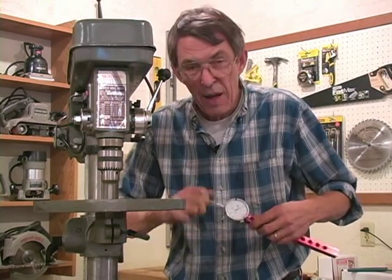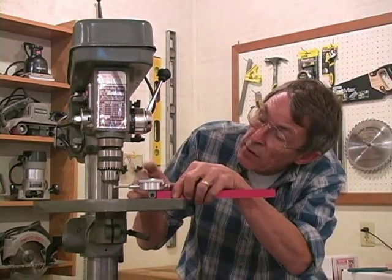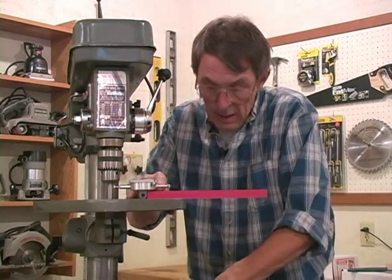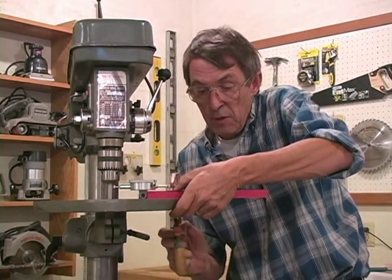You want to finger-tighten these — you don't want to lock them down too much. We're clearing the chuck by about an eighth of an inch, and I'm going to press that in to give me some clearance out here.